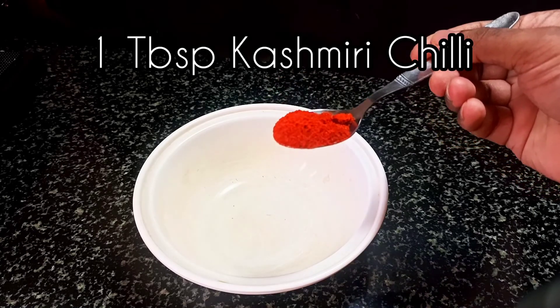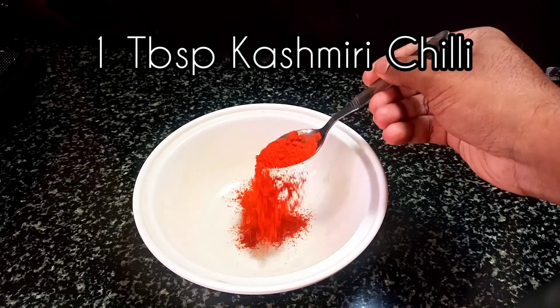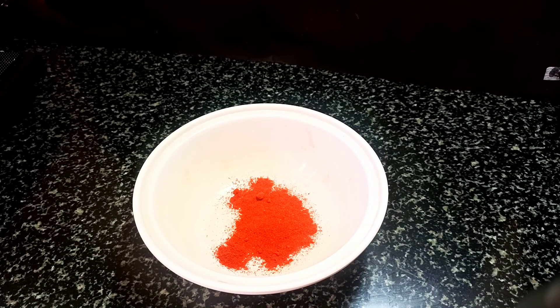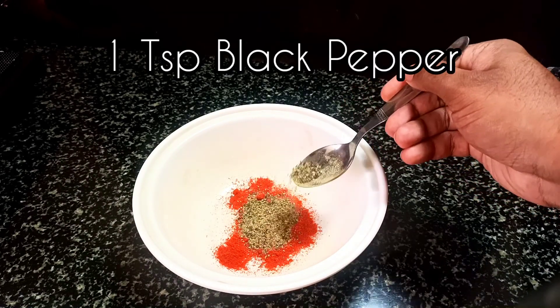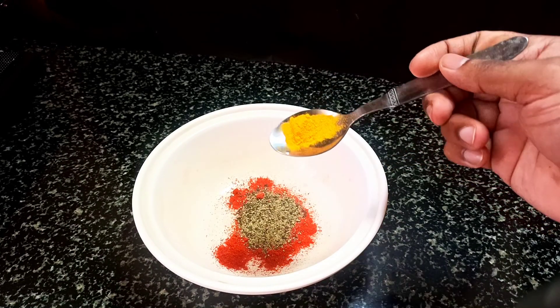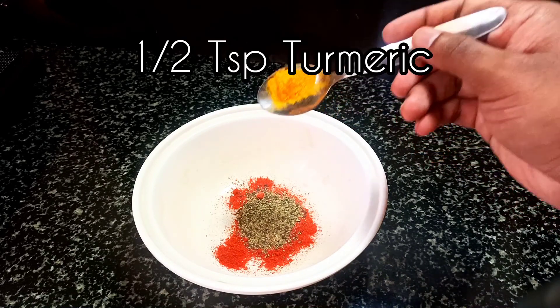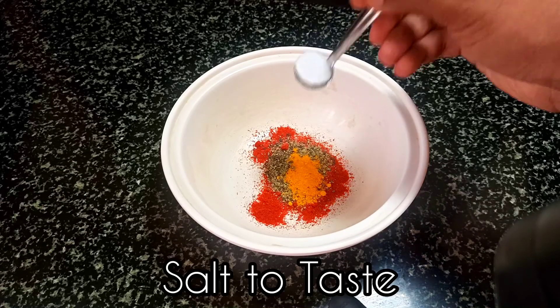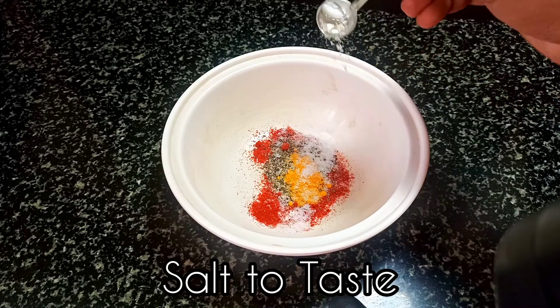First of all, I will take 1 teaspoon of Kashmiri lal mirch, 1 teaspoon of kali mirch (black pepper), 1/4 teaspoon turmeric powder (haldi), and then we will add salt.